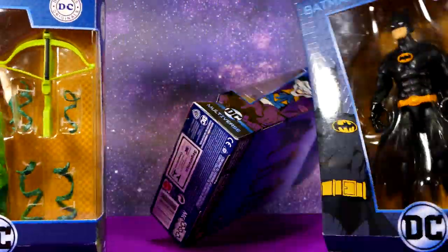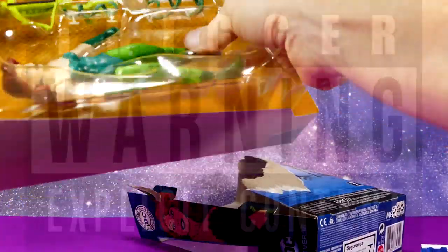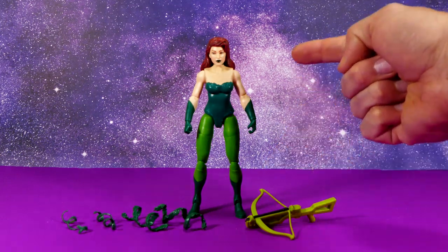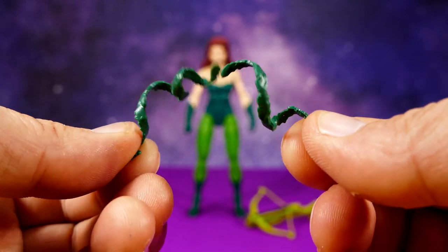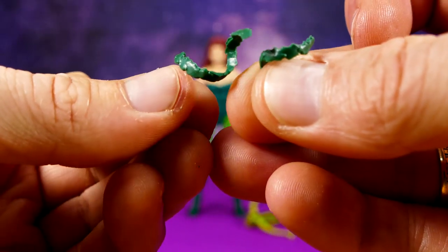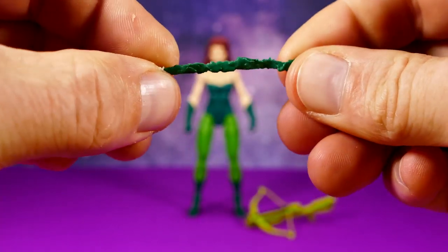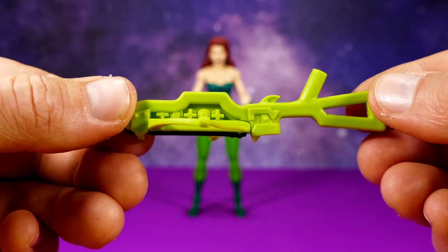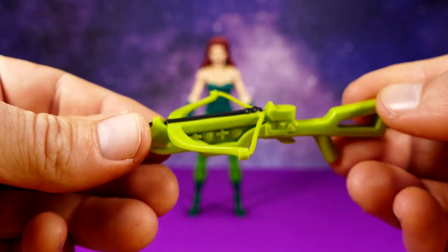Now let's open them, starting with Poison Ivy. She comes with her crossbow and a bunch of vines you can stick to her legs and arms — two that are longer and bigger made to go on her legs and two that are thinner and shorter meant to go on her arms. One of mine ripped as I took it out of the package, so these things are really really delicate — just be careful.